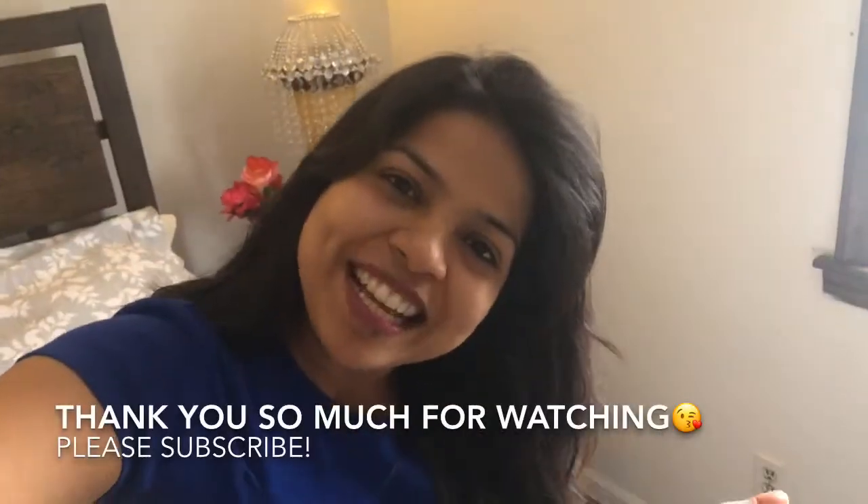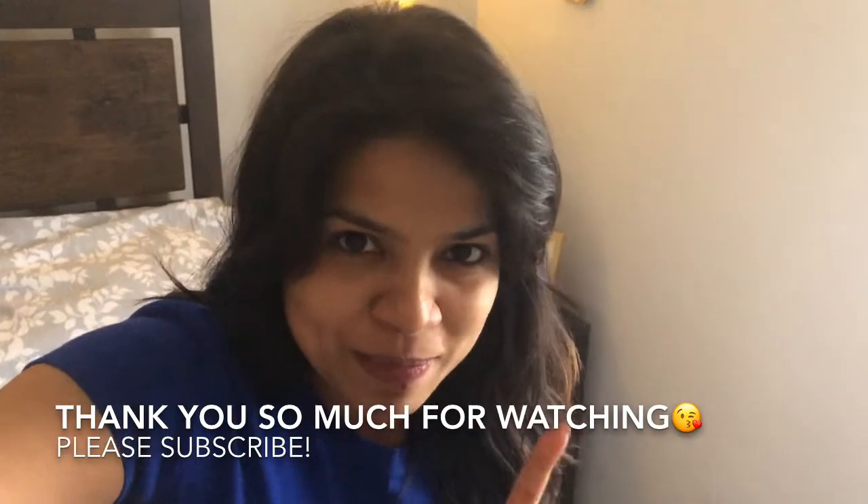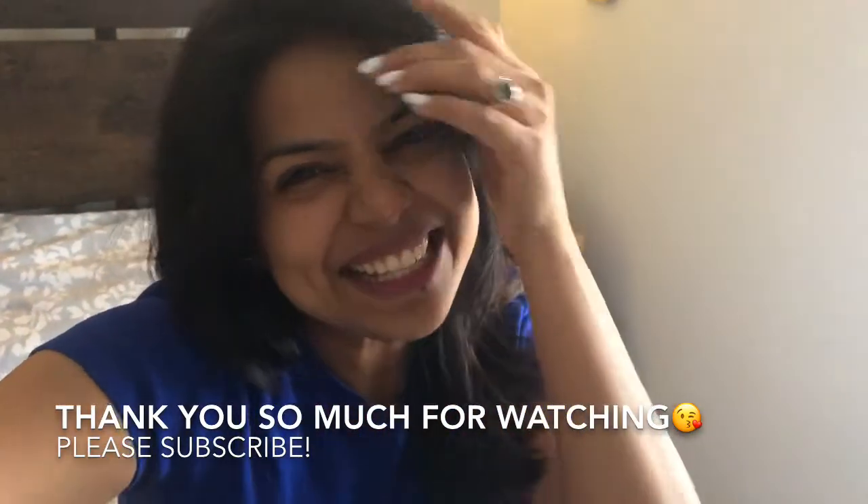Thank you so much for watching. I really hope you liked this video. If you did, don't forget to subscribe to my channel and give this video a big thumbs up. Bye bye, I'll see you soon!